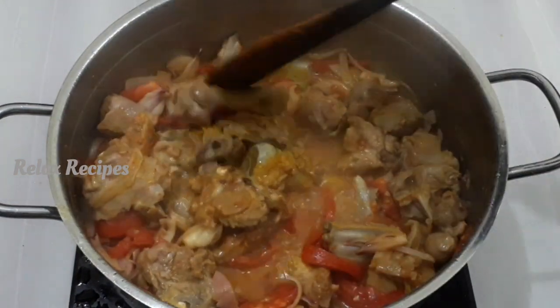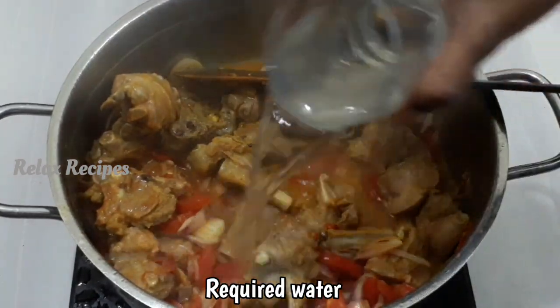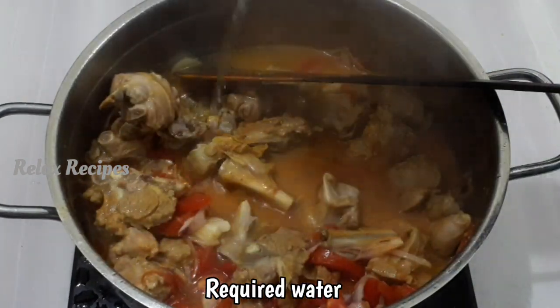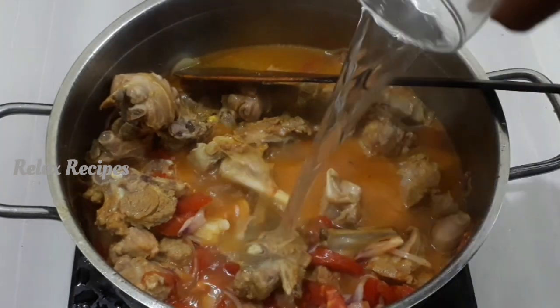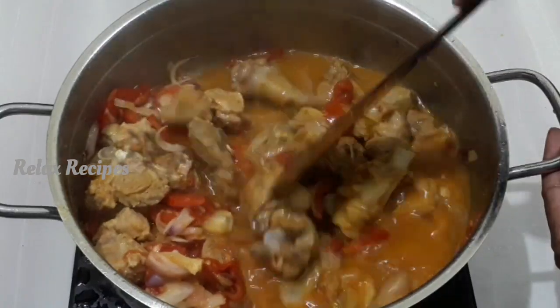Let's mix the mutton into the pot. If you want to cook the mutton on top, make sure to cook it a bit. Cook for 10 minutes on medium flame.